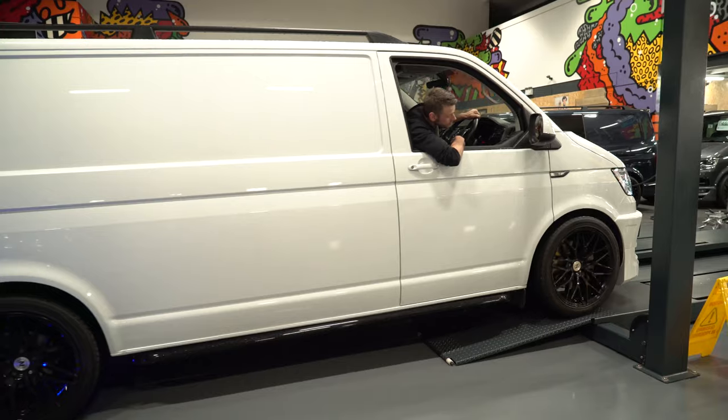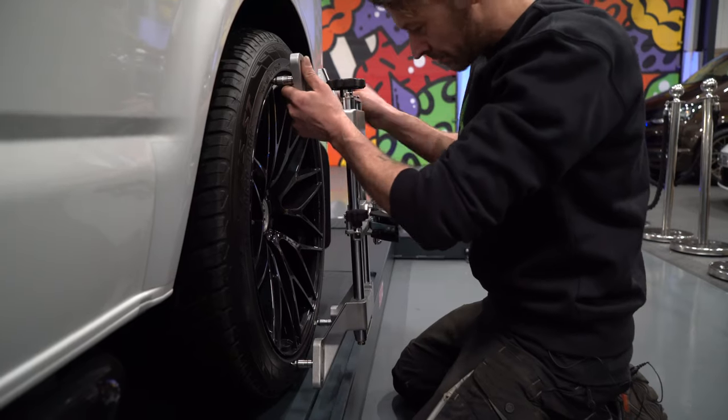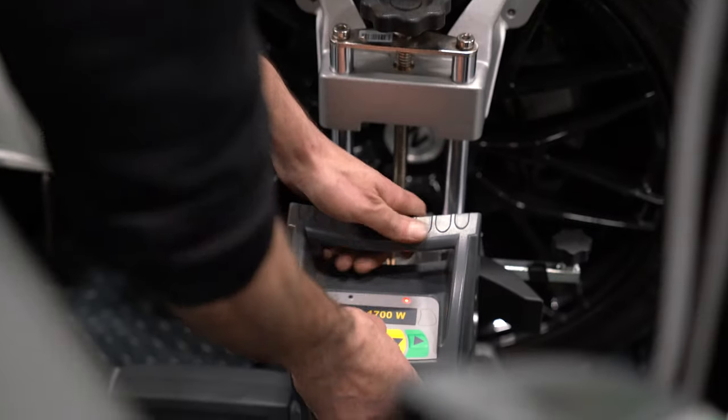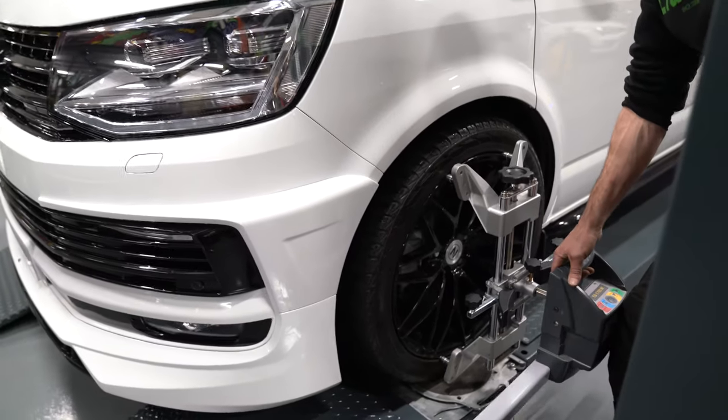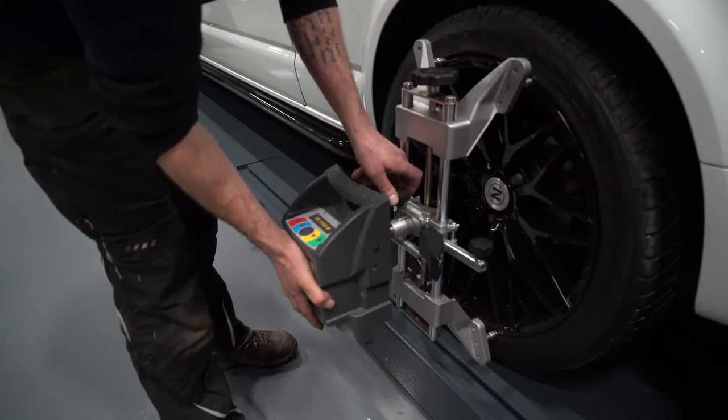Basically, we've spent years lowering vans, obviously modifying them with different wheels, different offsets, and we've now come to a setting on our four-wheel alignment machine that we're happy with — that's good for drivability and good for tyre wear.